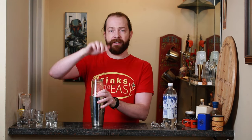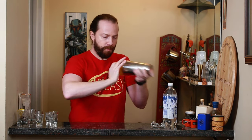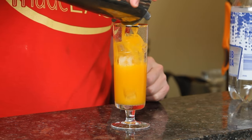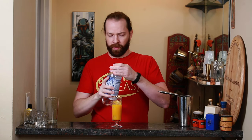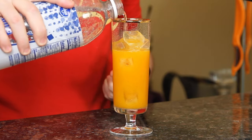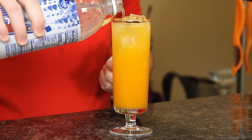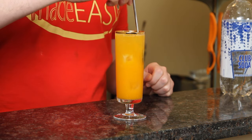We're going to cap this onto a shaker tin with about half full of ice and give it a quick shake. Pour that into the Collins glass of your choice, or you could use a double rocks glass, bucket, etc. Then we're just going to fill that up with some seltzer.